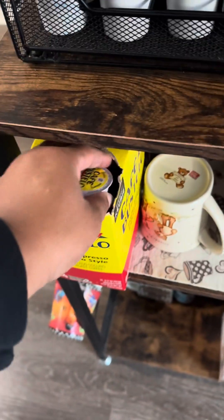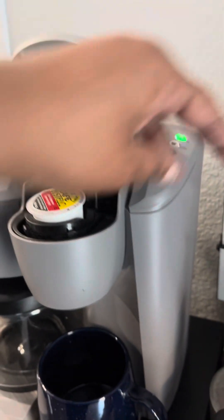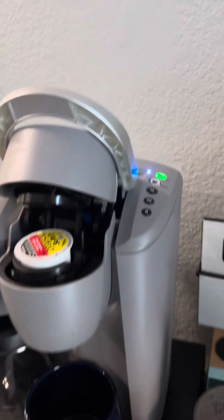I've got to get to work, so I'm gonna make my coffee. I love Cafe Bustelo — it's just something about it. I can't explain it. It's bold, it's strong. Gives me what I need.